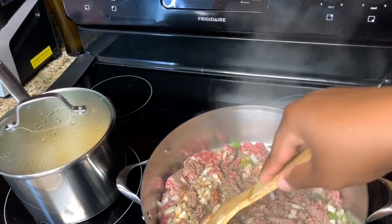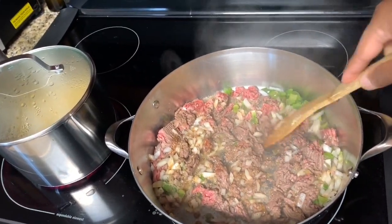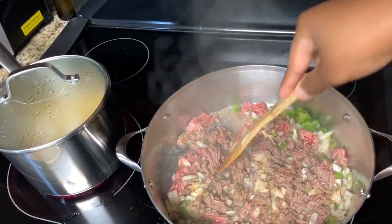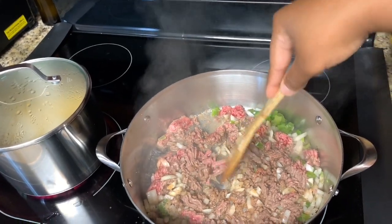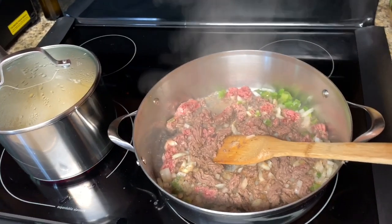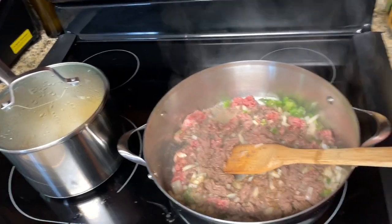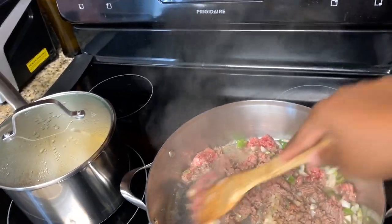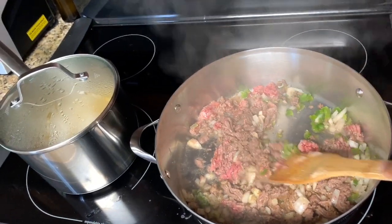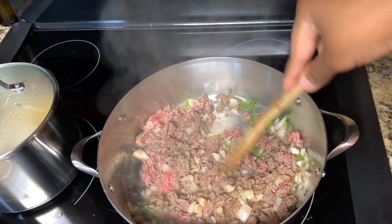You want to keep on breaking this ground beef up, especially with goulash. You don't want any big chunks of meat — you want the meat to be incorporated with the cheese and the noodles. Make sure it's fully chopped up. The onions and bell peppers should also be cooked down very well.